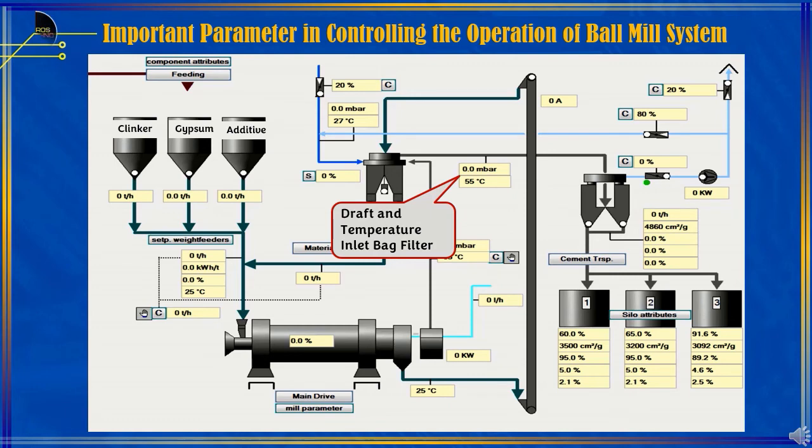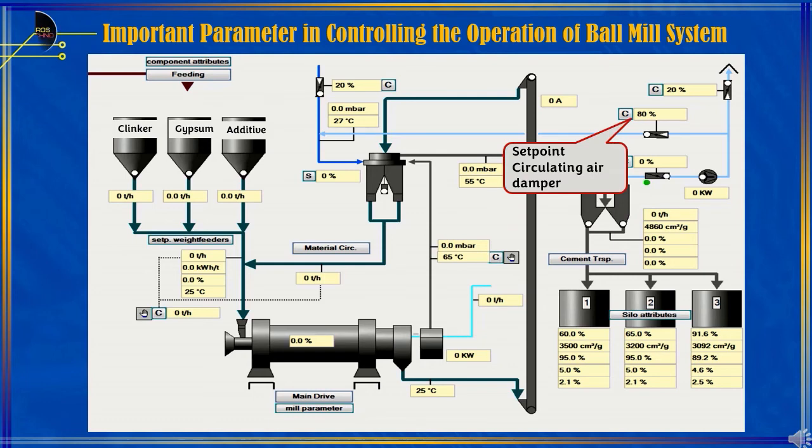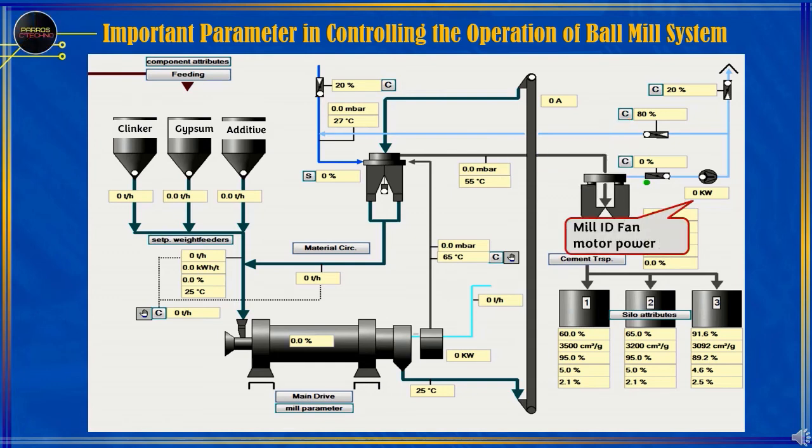Draft and inlet bag filter temperature — to determine the air pull and temperature that will enter the bag filter. Mill ID fan damper — its function is to control the air pull in the mill and separator system. Circulation air damper — its function is to control circulating air to the separator; if the damper is open too large, it can reduce the mill outlet draft, and vice versa. Mill ID fan motor power — an indicator of electrical power on the mill ID fan during operation for the cement milling production process.